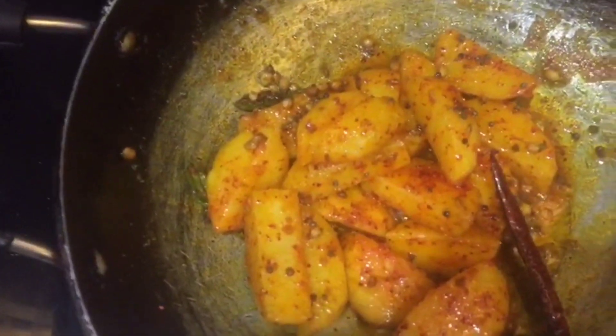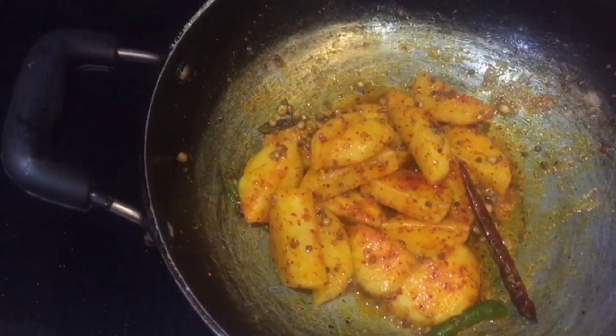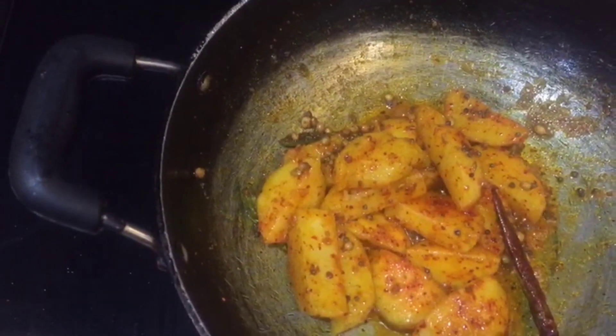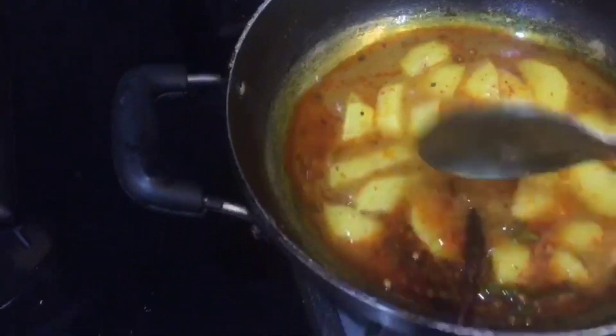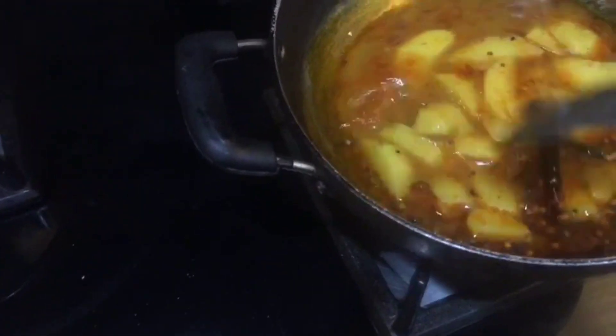Your family can do less. Now I will add water — a little water. I will add 1 cup of water and cover the lid. I will add 1 to 2 cups of water.